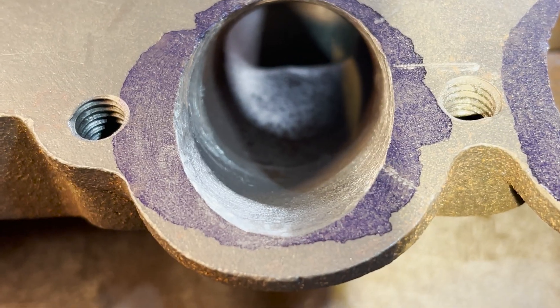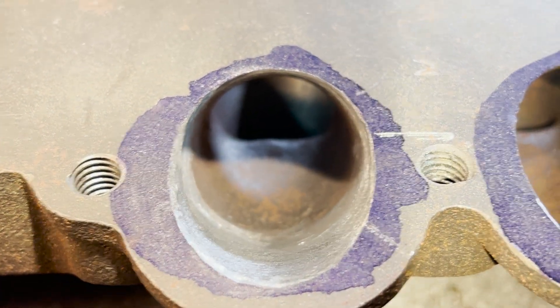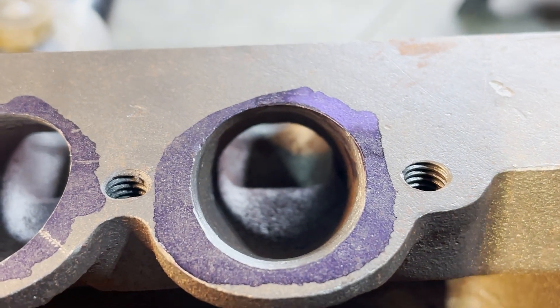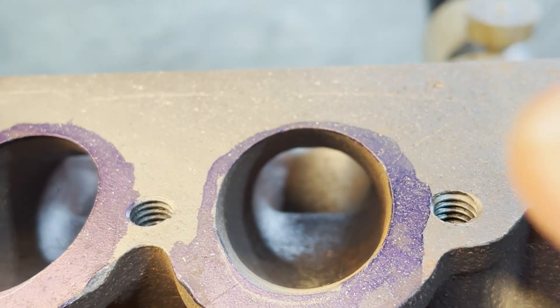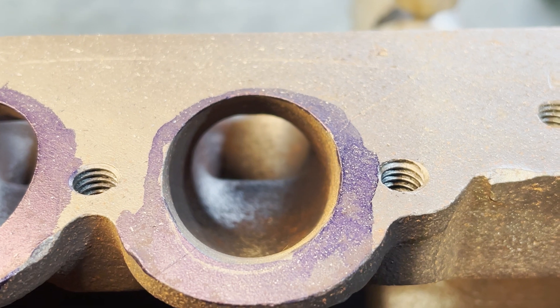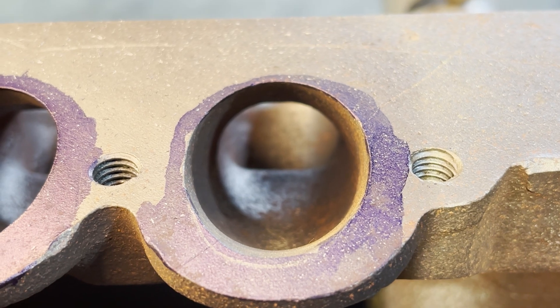So hopefully you can see here from the ones that have been done — this one and this one — you come down from the lip right here, the edge of the blue. You should be going straight down in, instead of over here where you can kind of see where it curves in a little bit. You want that to be as straight as possible and you want to open it up so more oxygen can get into the engine and to create a better flow for the air-fuel mixture to get into the cylinder.